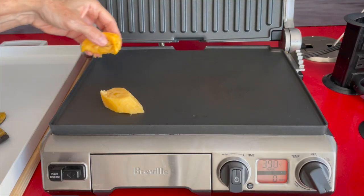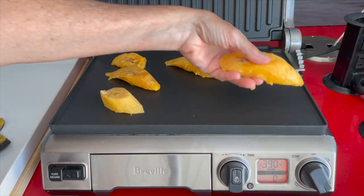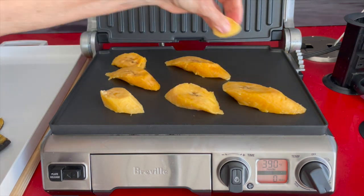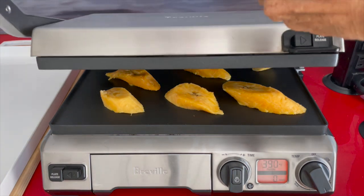Cut it on both ends, make a long slit, and remove all of the skin. Then just cut it into about 6 pieces. Each plantain gives about 6 plantain strips.